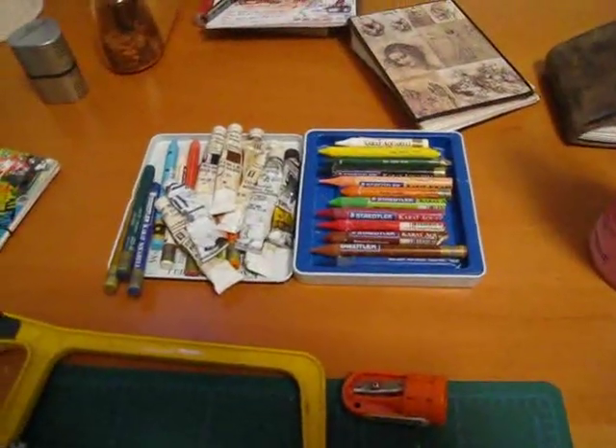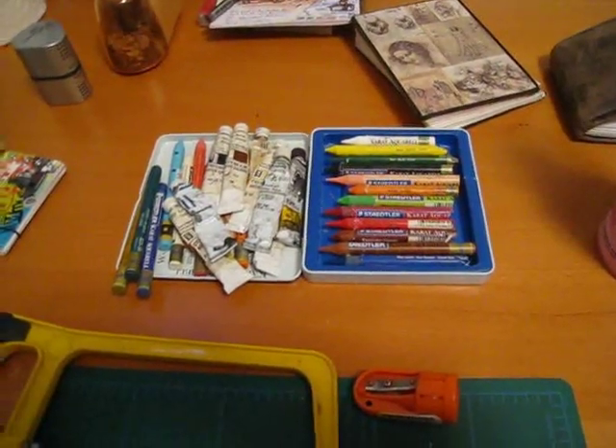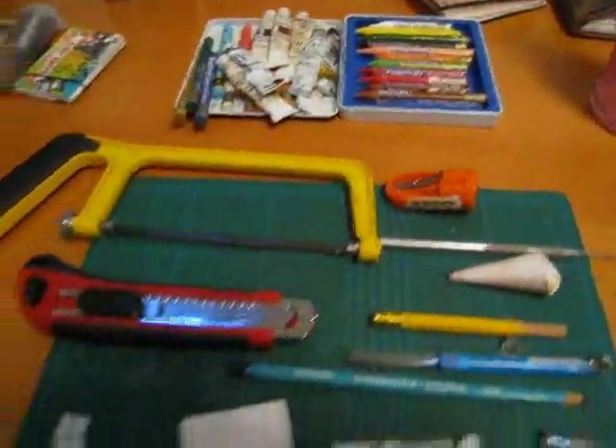This video is to show you how to make a pocket size watercoloring kit out of recycled materials. First of all, let me show you the materials you'll need.